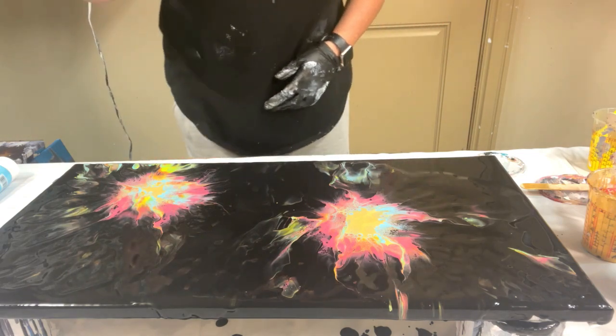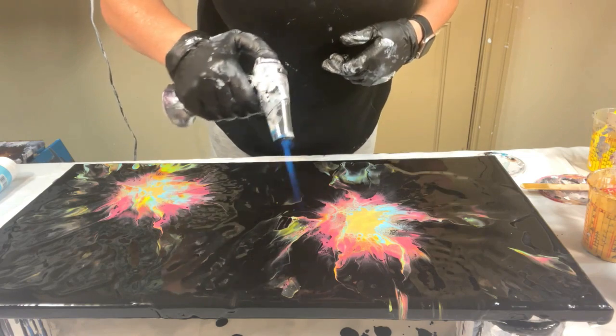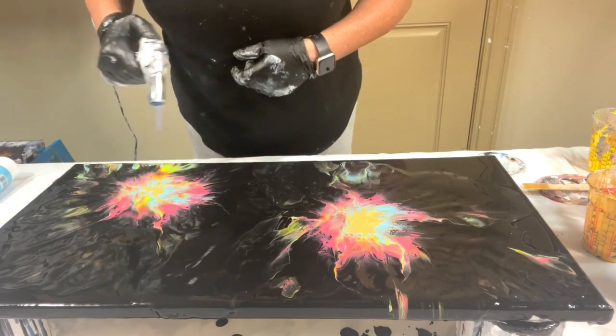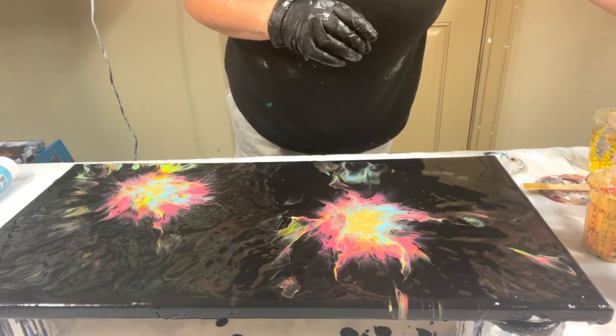Okay, turned out really pretty. Bright and bold. Cells and lacing and all the things you can ask for. So that was short and sweet.